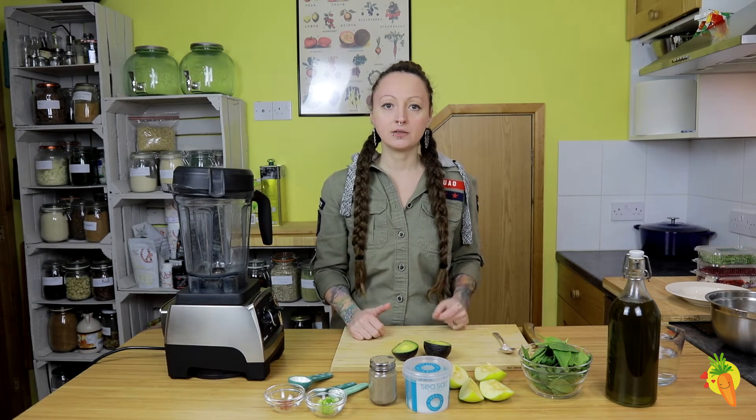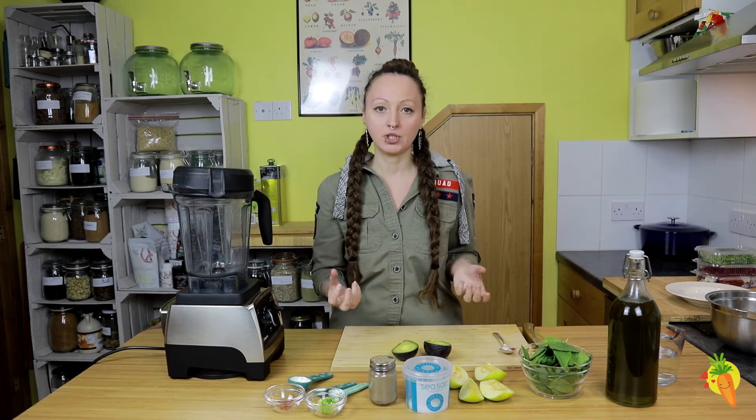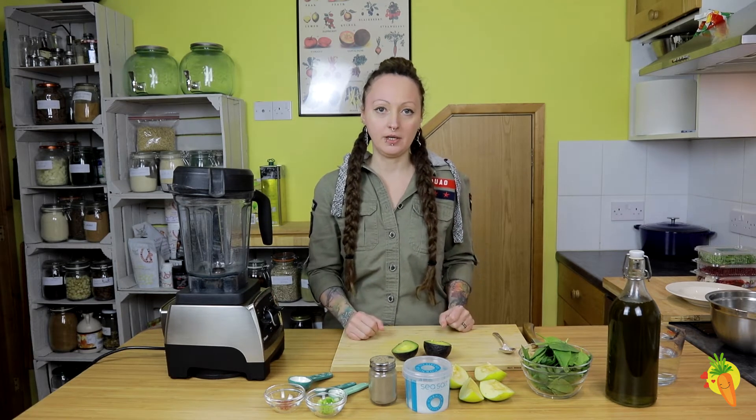And even though it's a raw soup, we can really make it kind of like a warming soup by adding a little bit of chili flakes or fresh chili. So it can be an amazing lunchtime option for you.